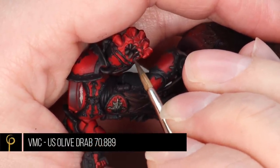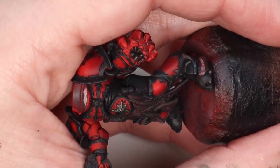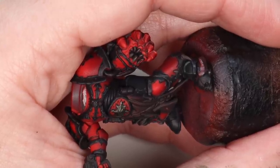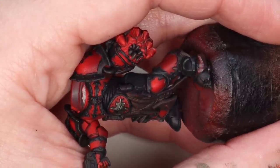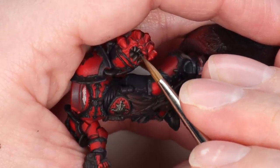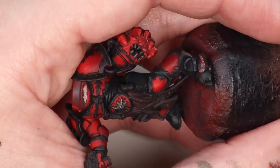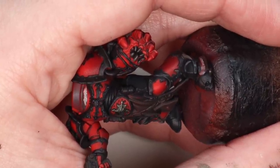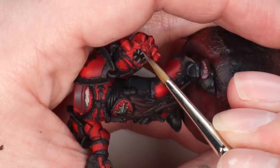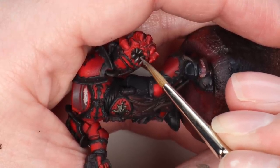One of the other areas you're going to have to paint a lot of on Chaos Miniatures — particularly the Chosen — are the fangs, teeth, horns, and all these little bits and bobs on the models, and there are a lot of them. All I'm doing is base coating them using Vallejo Model Colour US Olive Drab, then slowly mixing in Vallejo Model Colour Deck Tan. I just keep painting it on, adding a little more Deck Tan each time, and work my way up to pure Deck Tan.